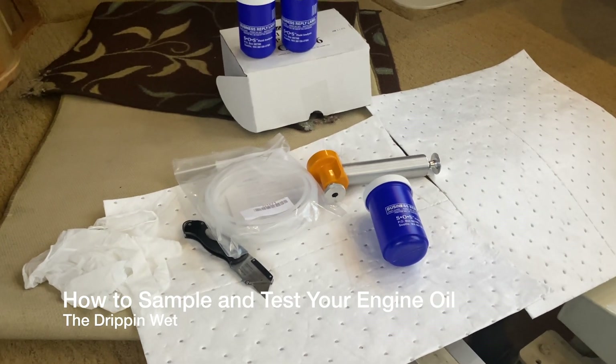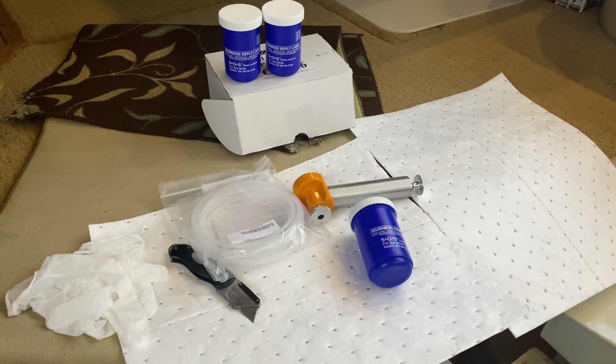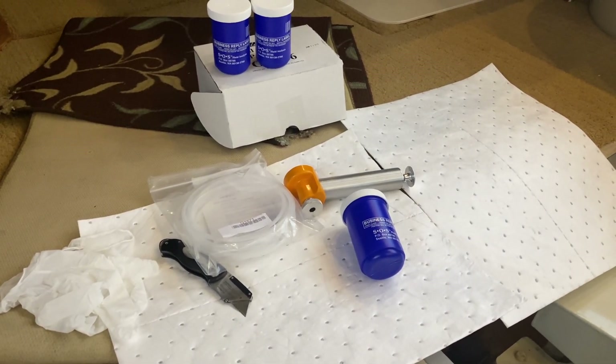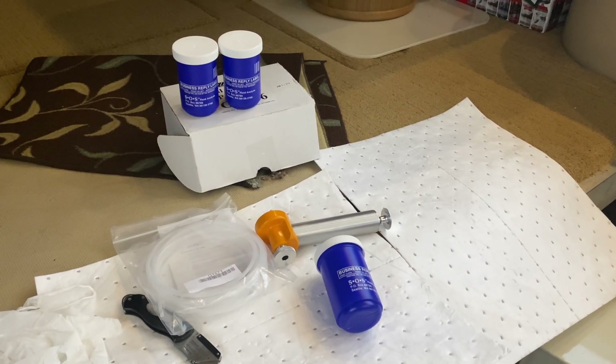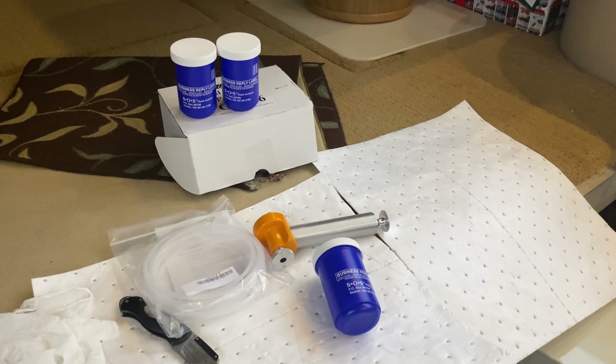Hello out there. Today I'm going to go over how I test the engine oil in our Cummins 6B TA370s. As bearings start to wear out and other issues start to develop, you'll see it in an oil sample before it becomes catastrophic.